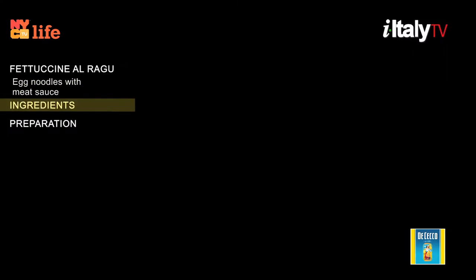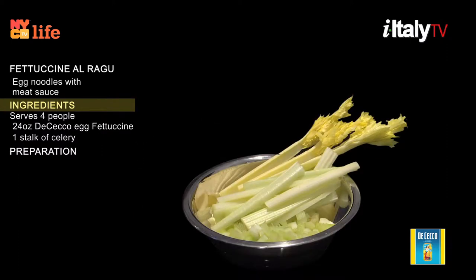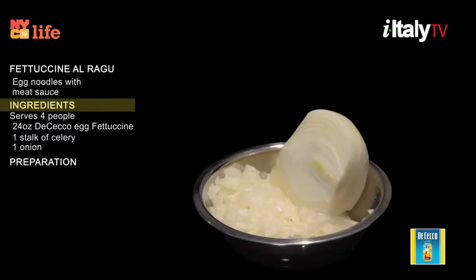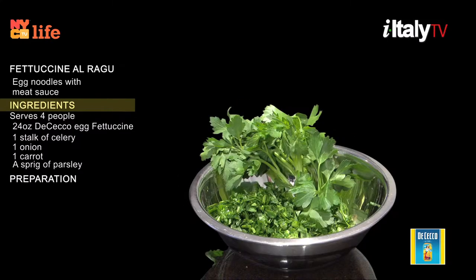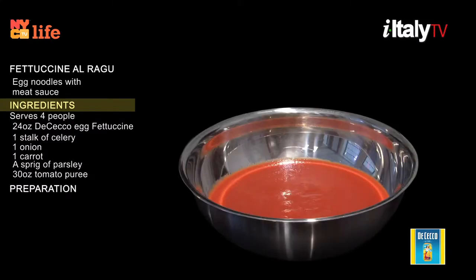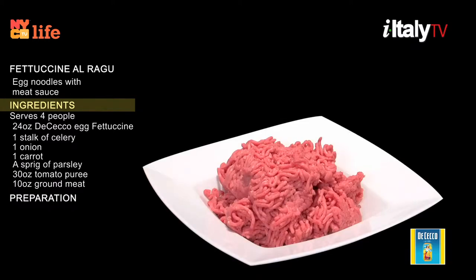First, you'll need 24 ounces of egg fettuccine, one stalk of celery, one onion, one carrot, a sprig of parsley, 30 ounces tomato puree, 10 ounces ground meat — pork and veal.